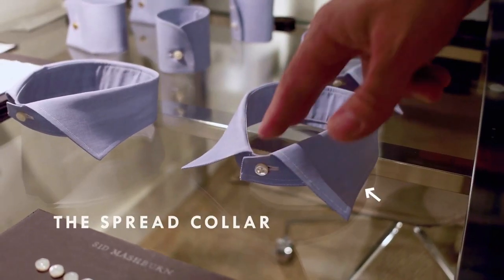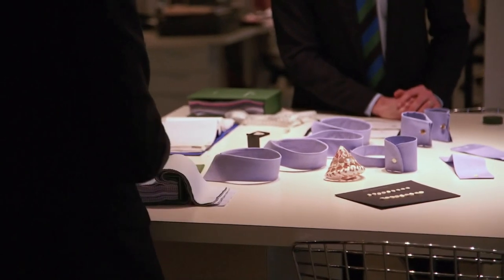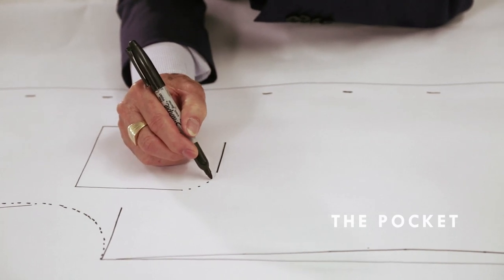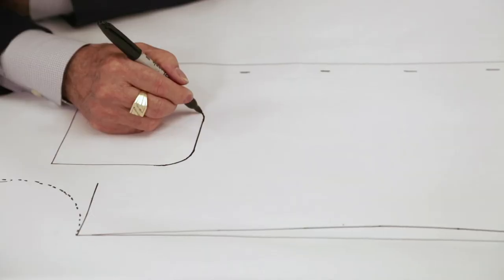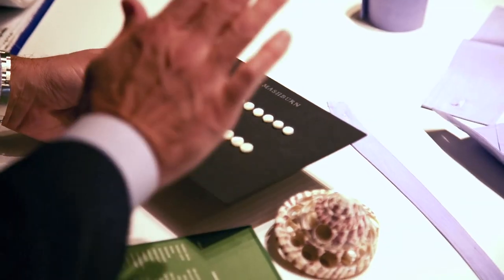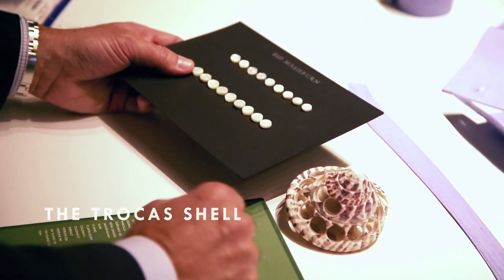This is the spread collar — it's the most versatile collar of all. We want to make sure it's long enough so it stays underneath your jacket, but not so wide that it can make your neck and your face look small. The pocket we offer is actually hand cut. We love the rounding all the way around so there's constant movement.